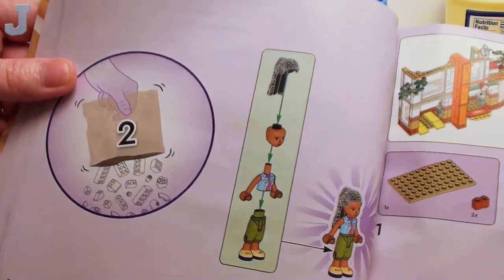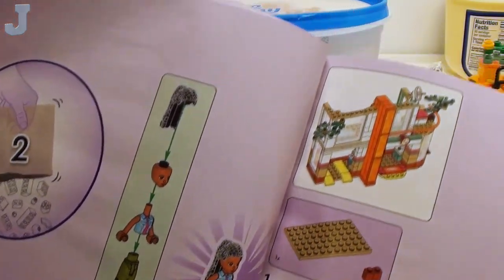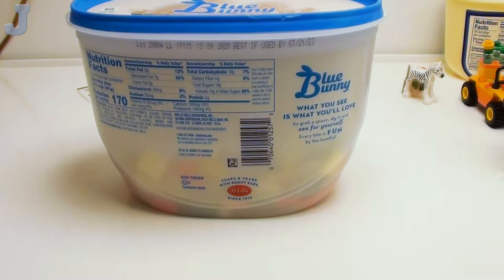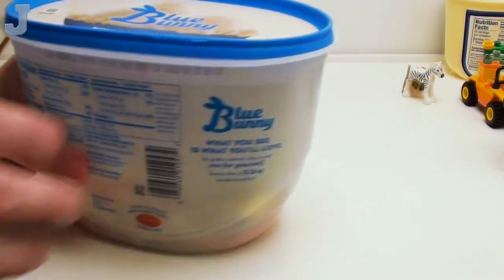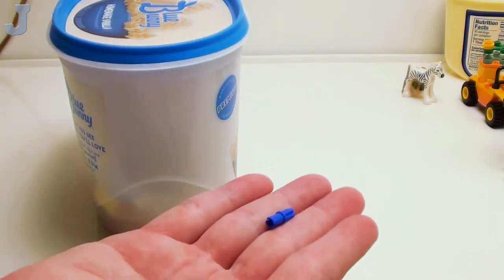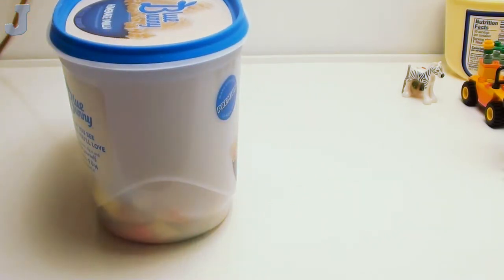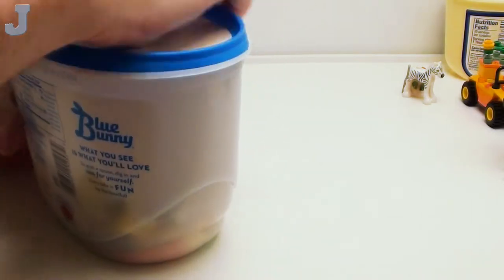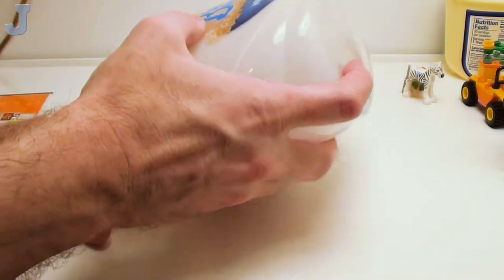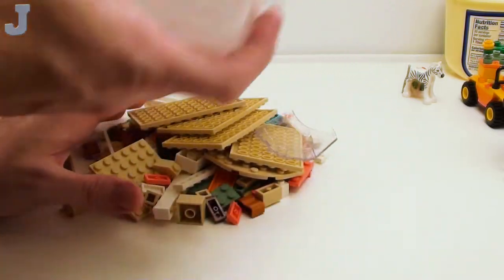Here we are with bag two. We're building this figure and we're going to start working on the medical center. That's not full of ice cream. I got one of these containers — these are pretty good for storing larger bricks. I found this on the floor so we weren't missing anything. Professional sorting trays. Let's get started on that.